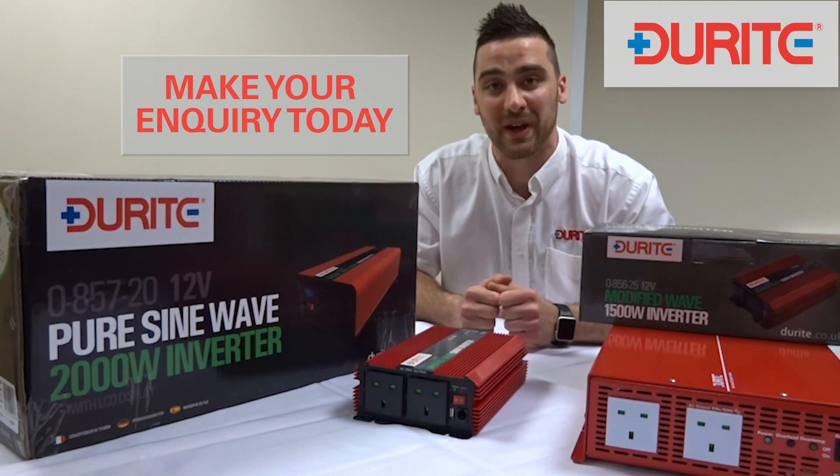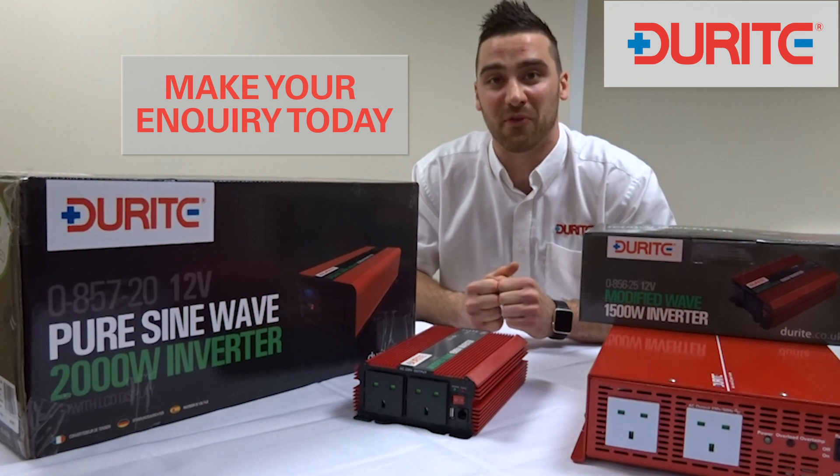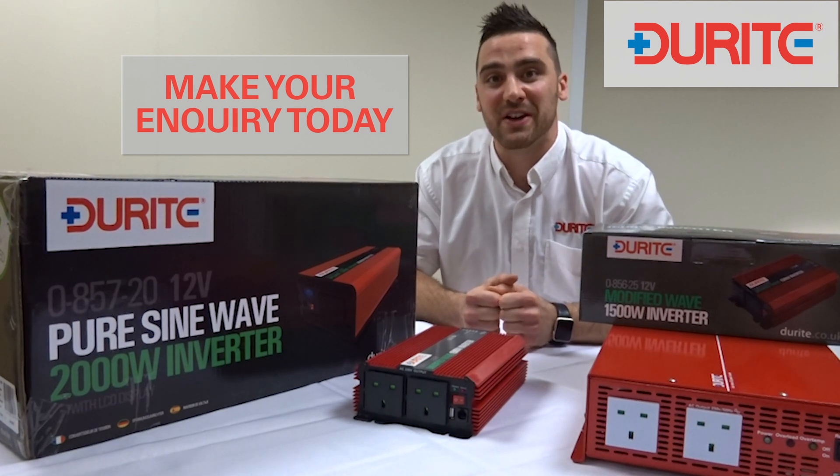If you have any questions with regards to your application and our inverters, please do get in touch. We'll be more than happy to support and assist to help you find the inverter for you. Many consumers are switching over to Durite inverters as a reliable, affordable source of power.